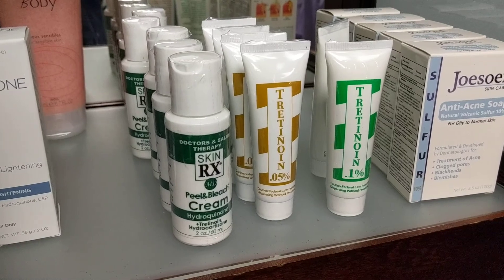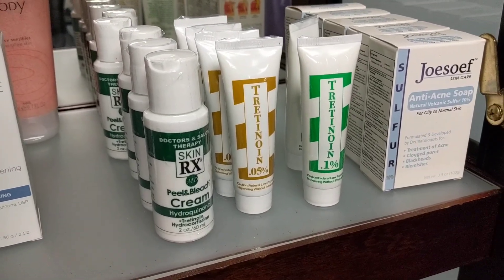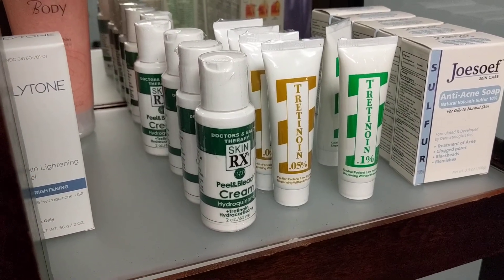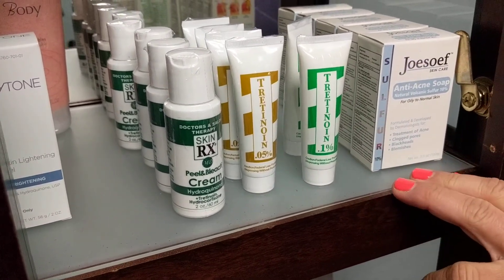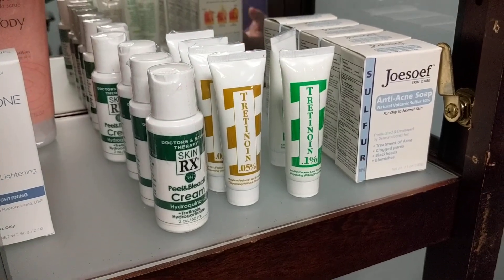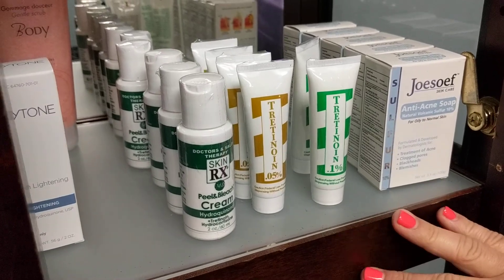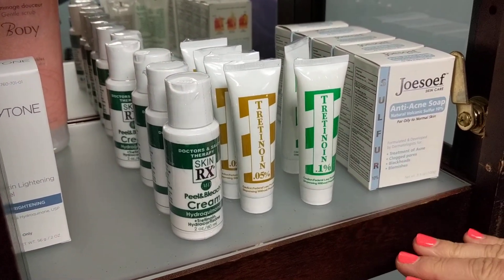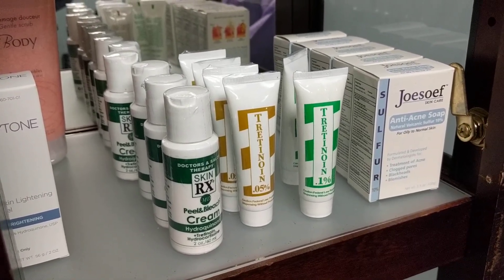Here's one of my favorites — the tretinoin 0.05 and 1.1%. This is really helpful for patients who don't have insurance. It's used for acne, and I also sell it to people for anti-aging as well. If they want something cheaper, the biggest thing is skin toleration — this one can have some irritations where the other brand may not have as much, but it works basically just the same.